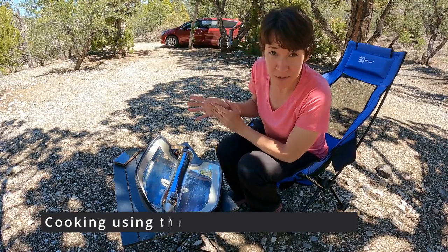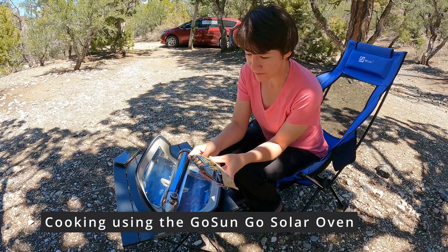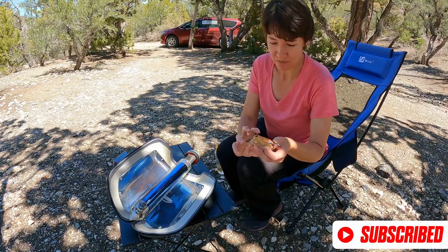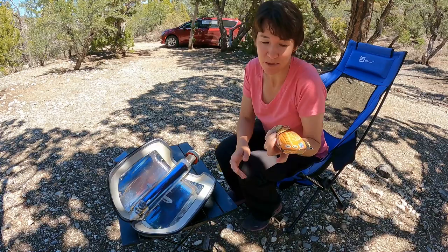Someone in the comments wanted to know if it would cook a frozen burrito. My burrito has been in my fridge so it hasn't stayed frozen — this is a breakfast burrito with some tofu.